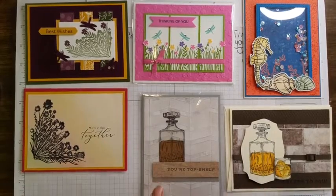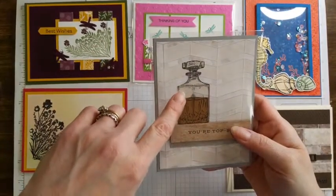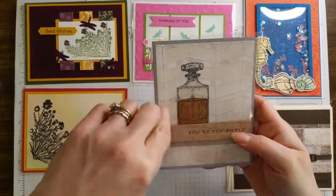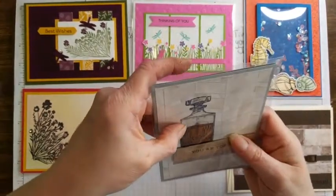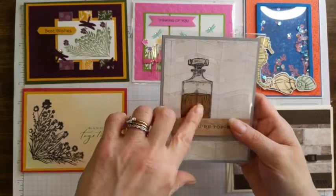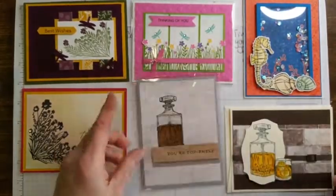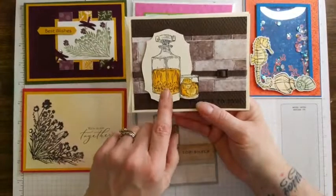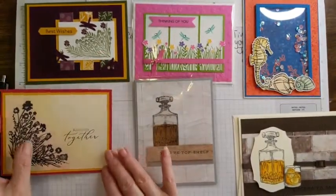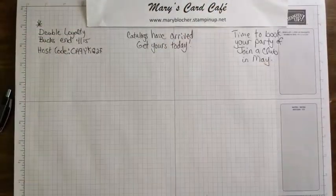Here's a couple of ideas for the Whiskey Business stamp set. This one was really cool - we stamped it on vellum and used Stampin' Blends. This other one used the copper foil - they stamped the jar again in copper foil, probably with Staz-On, then cut it out to add on, and placed it right on the designer series paper. This is the one my sister-in-law and I did, and we used Stampin' Blends to just color in the alcohol. Those were a few I wanted to share as follow-up.